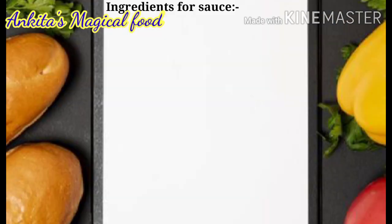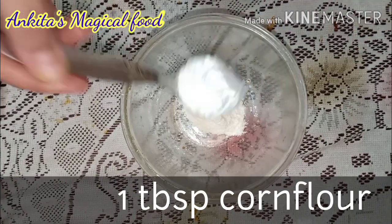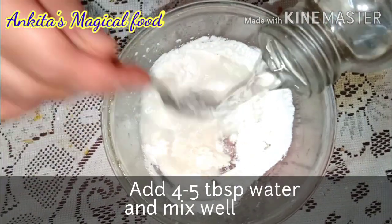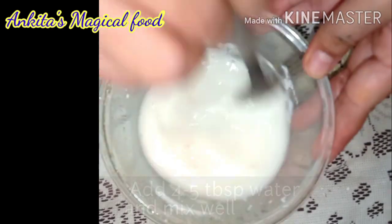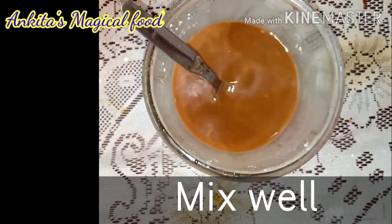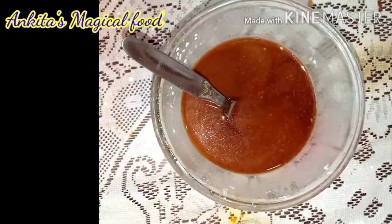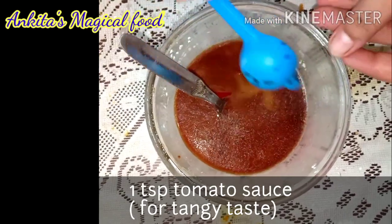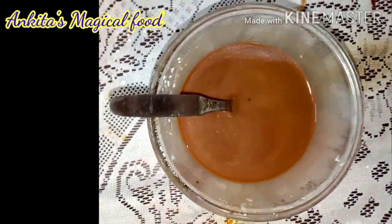Now we are going to make the sauce for the Manchurian. Please note the ingredients for the sauce. First, we will add 1 tablespoon of corn flour, salt to taste, and 4 to 5 tablespoons of water. Mix it well so that there are no lumps. Then add 2 teaspoons of soya sauce, 1 teaspoon of white vinegar, and 1 teaspoon of tomato sauce — it will give a nice tangy taste. Mix it well.